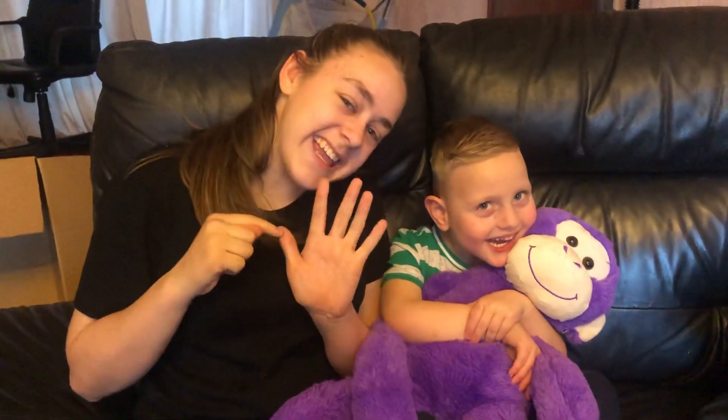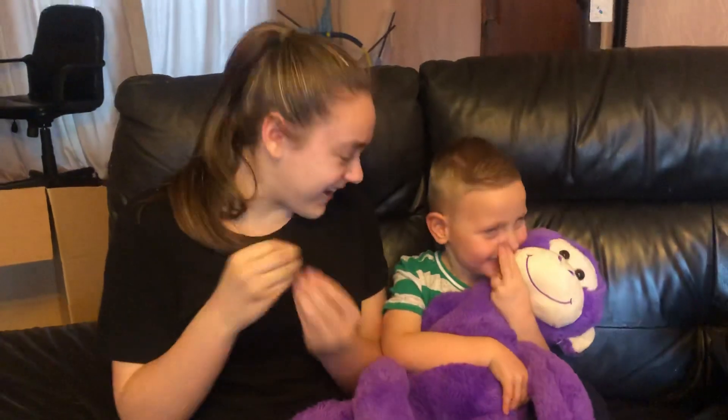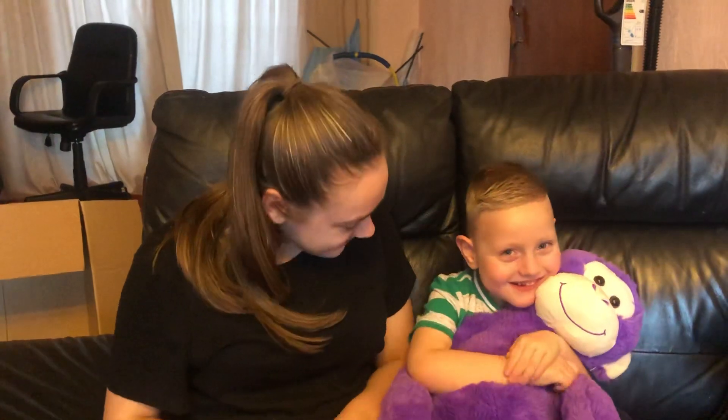Hi, I'm Jade and this is my little Christian and welcome to Sign Along With Us. The sign that we're going to show everybody today is another animal, isn't it? Yeah. And it's monkey.